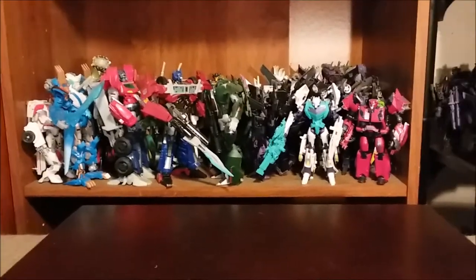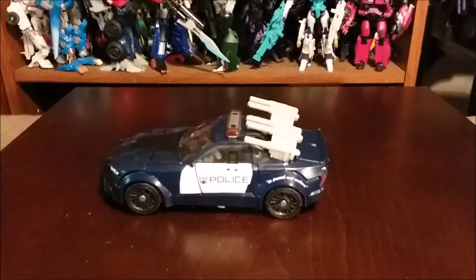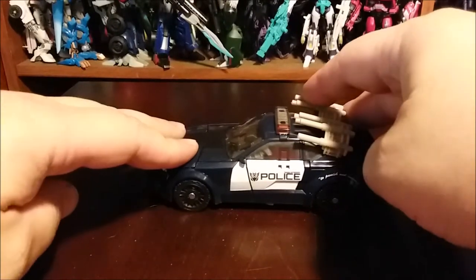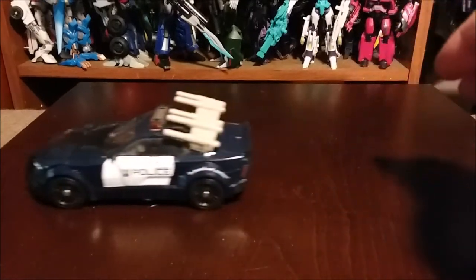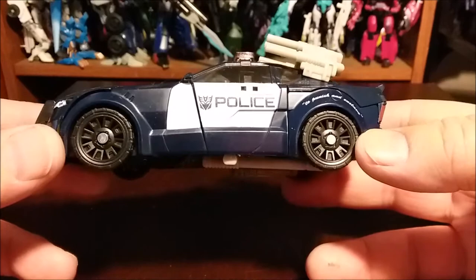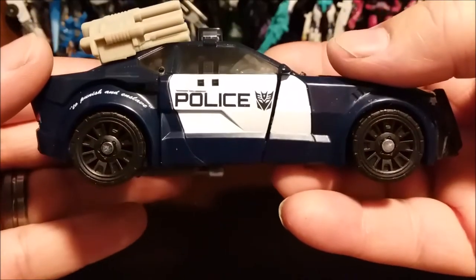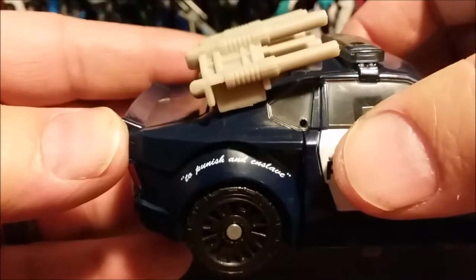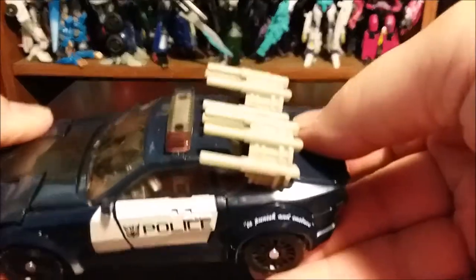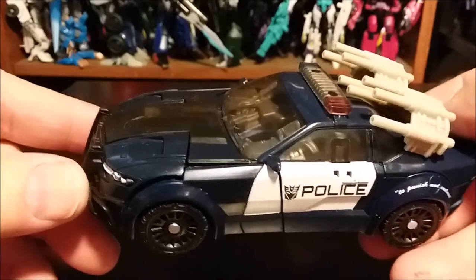Now we have the star of the show — we have Barricade. Here he is in what I believe is a Saleen Mustang still. He rolls exceptionally well because since it's the premiere edition they pinned all four wheels — that's amazing, they just hardly ever pin wheels any longer. That's just great. He's got his legitimate 'to punish and enslave' — that's always been there. I really wish I had the original one still from the first movie, but I traded him in a long time ago because it got boring.